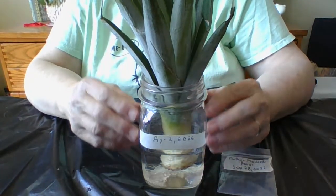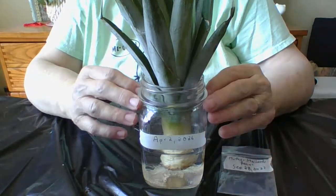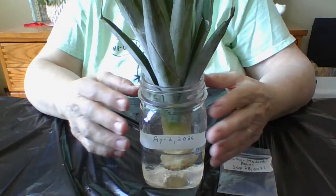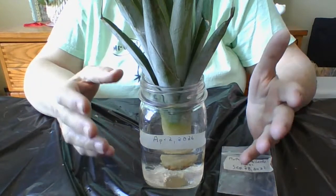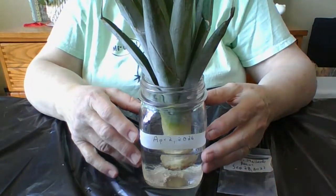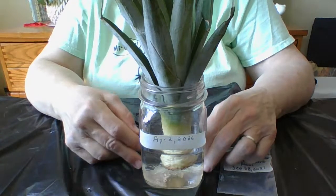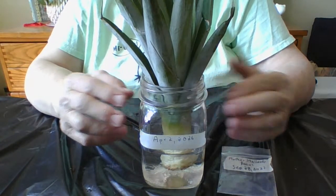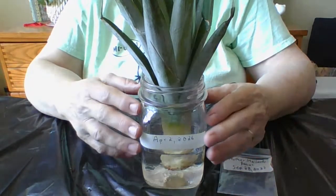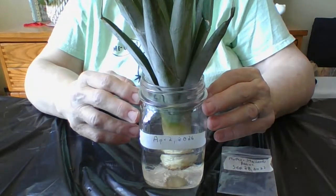I'm also going to can some apple pie filling. I went to the store and a can of apple pie filling is seven dollars plus tax — and to make a nice-size pie you need two cans, so you're looking at fourteen dollars just for the apples. That's crazy, so I'm going to start canning my own homemade apple pie filling because it's really good, lasts for quite a while, and I had it last time for almost a year.